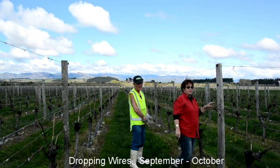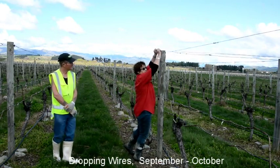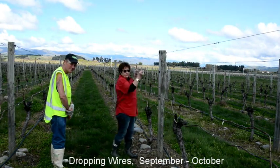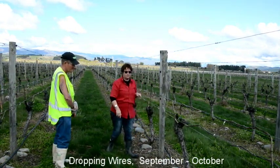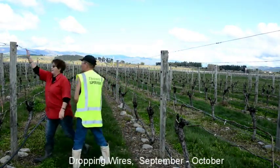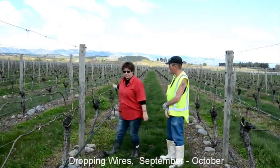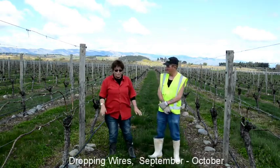Now go to the next one and release your wires again, dropping them to the ground. Always check behind you to make sure they're not hooked up on any of the vines as they go to the ground. Make sure those are your correct two wires, do the same, and then carry on up the row. Do you understand? Any questions? No, it's good.